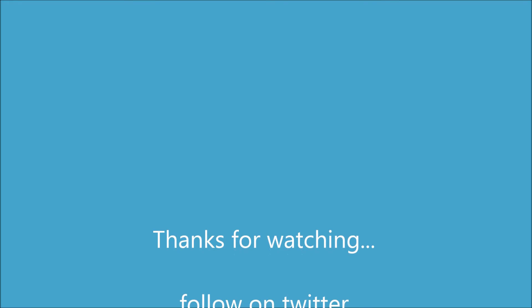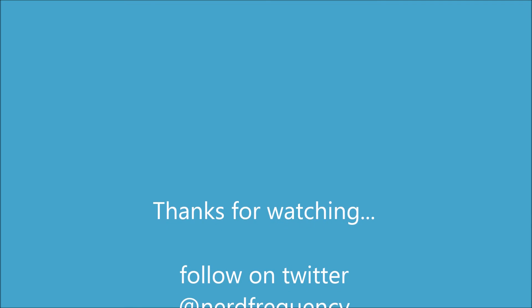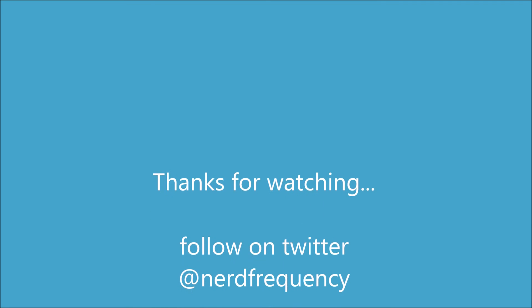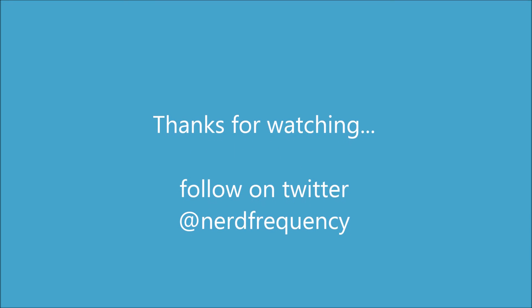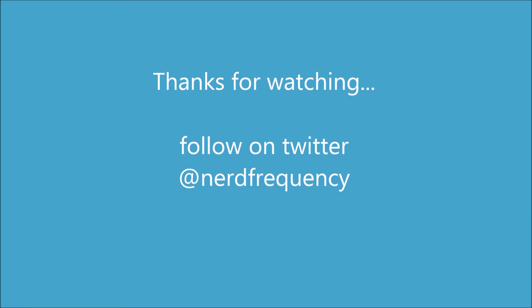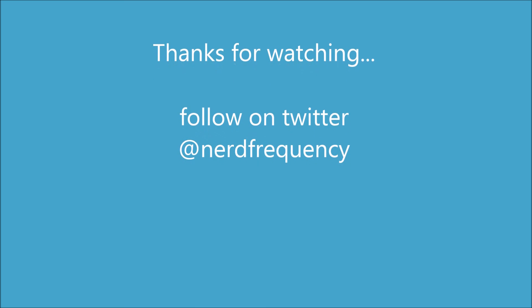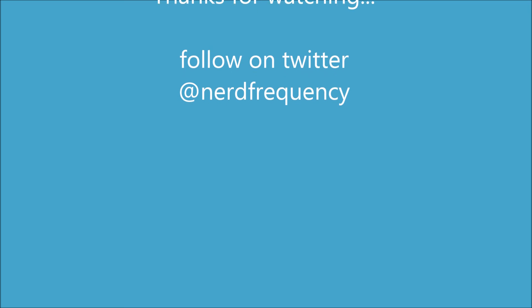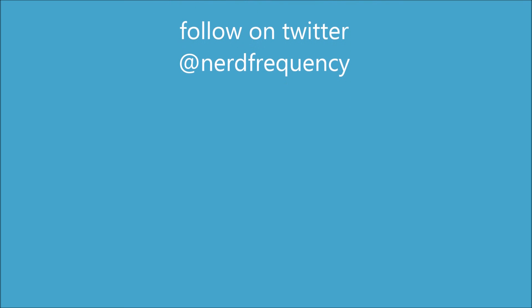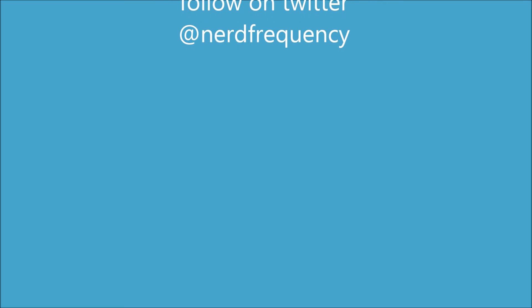Thank you guys for watching, I hope you found this informative and a little entertaining. I am by no means an expert so please, if you find any errors in this video, comment below. I did this as much for myself to learn as I did to inform you, so it is a learning experience and I am sure I got a few things wrong. Thank you guys for watching and please subscribe.